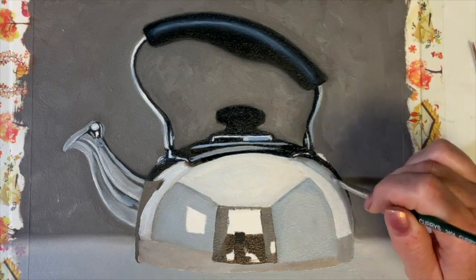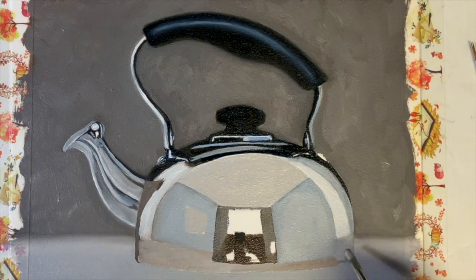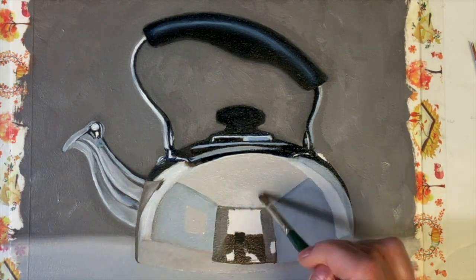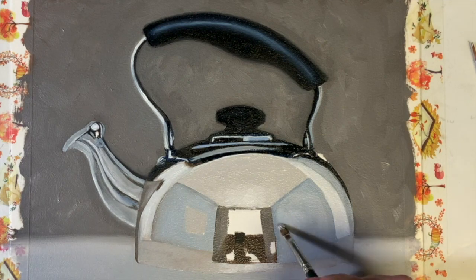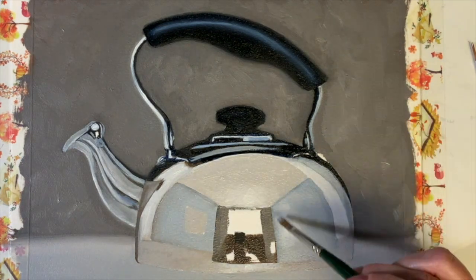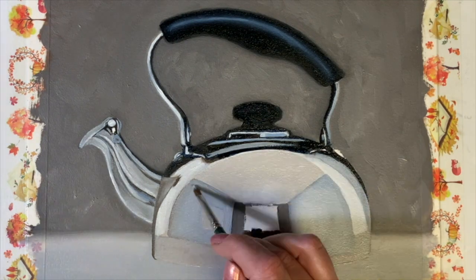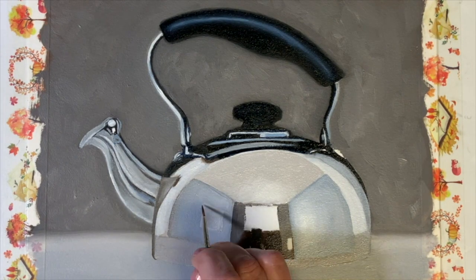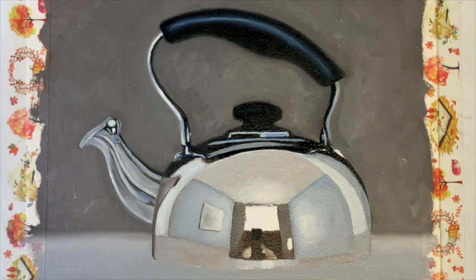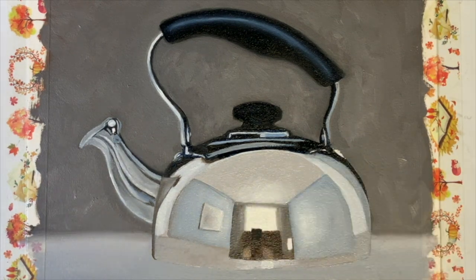To summarize: if you want to paint realistic reflections in metals, flip how your brain sees things. Instead of painting what you think you see, look at your reference and paint what you really see. Break down the values — determine your darkest darks and lightest lights. Then determine all of the shapes inside the subject and what color those shapes are going to be. Build up your layers and save your final details and brightest reflections for the end.